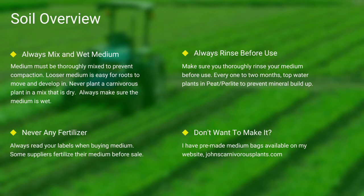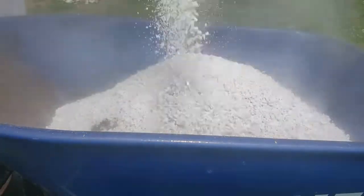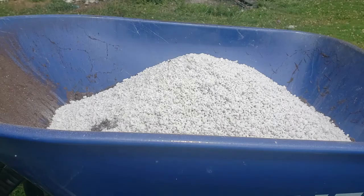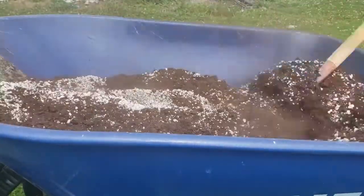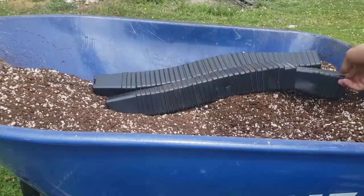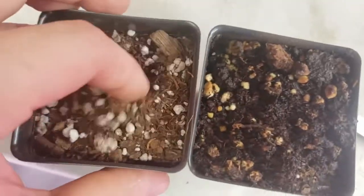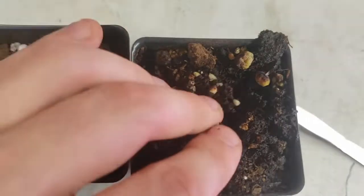Always make sure you rinse your peat and perlite before use. And lastly, if you do not want to make your own mix, I sell pre-made carnivorous plant medium packs on my website — there's a link in the description. One of the most common questions I see is how do I mix my medium. First, I use peat, then I add perlite. I use a hoe and mix it all thoroughly together. I then take my pots, fill them thoroughly to the top, and give it a slight pat down. Always make sure to thoroughly top-water your pots. Here you can see the difference between wet and dry peat.